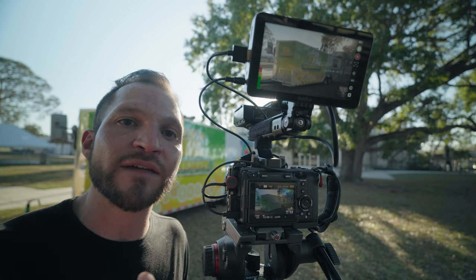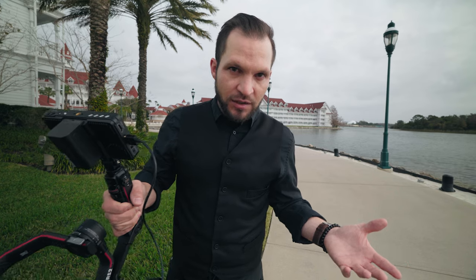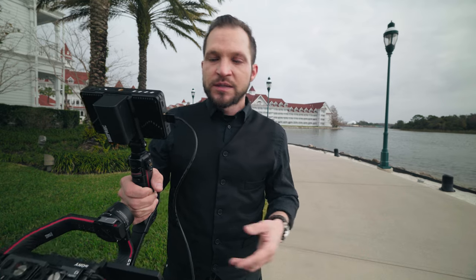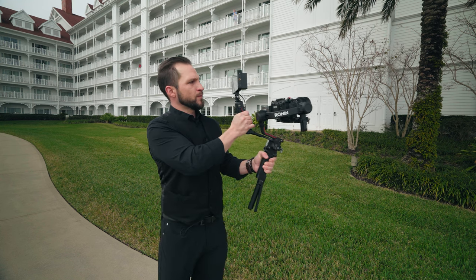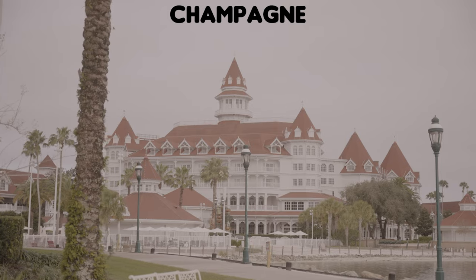Another cool feature is previewing your log footage in color using the LUT capability. Someone recently asked me what a LUT was — it stands for lookup table. It applies a quick color grade so you can see what your log footage is going to look like in post-production. You can hold 25 different LUTs in this monitor, loaded through the SD card slot at the bottom, giving you 25 different looks when shooting in log.